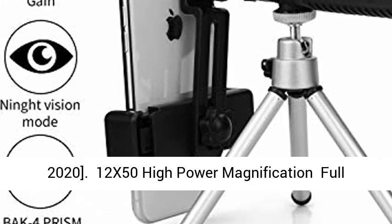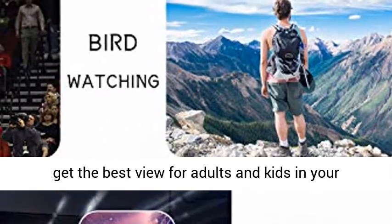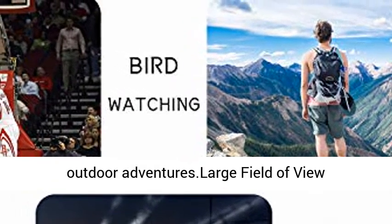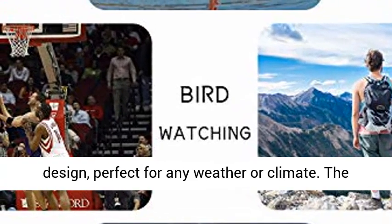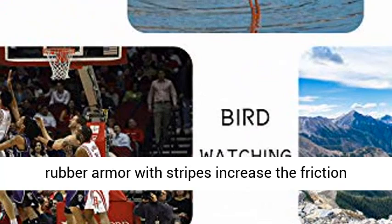12x50 High Power Magnification: full 12x magnification and 50mm objective lens diameter to get the best view for adults and kids in your outdoor adventures. Large Field of View: 131M/2000M. Waterproof, Dustproof and Shockproof Design, perfect for any weather or climate.